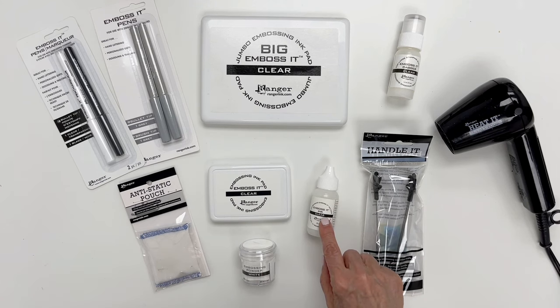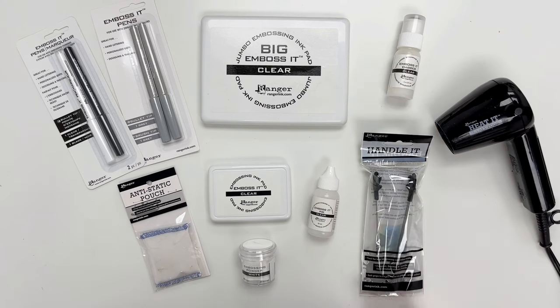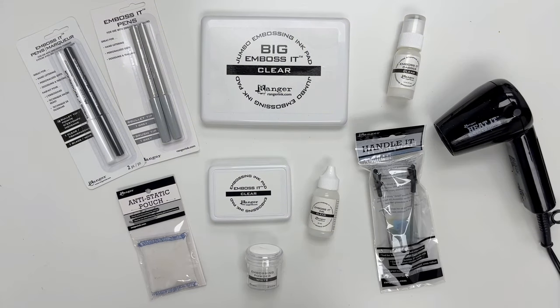We also have a reinker to re-ink your pads, an embossing dabber that is perfect for when you have a large area that you want to emboss, and an anti-static pouch to prevent static and fuming on your project.